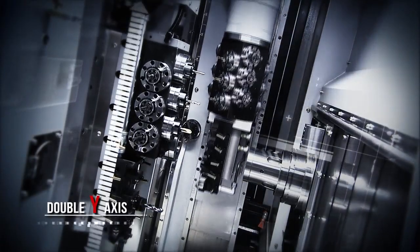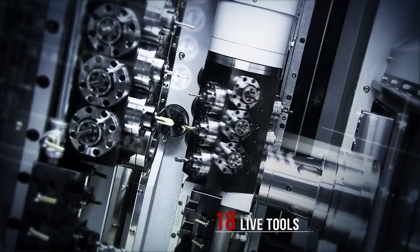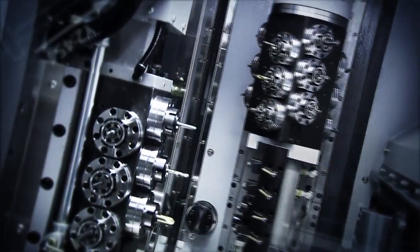With its double Y-axis, B-axis machining and 18 live tools, this machine is the perfect choice for small-batch, complex components turning.